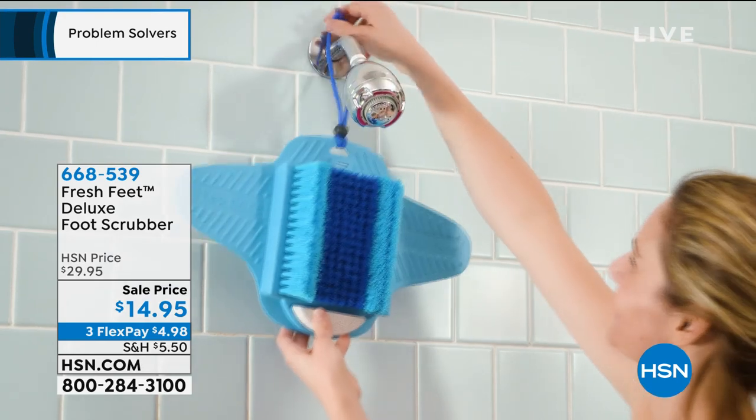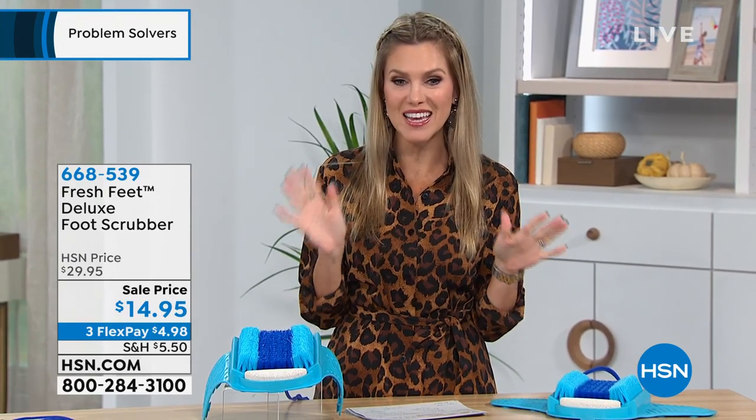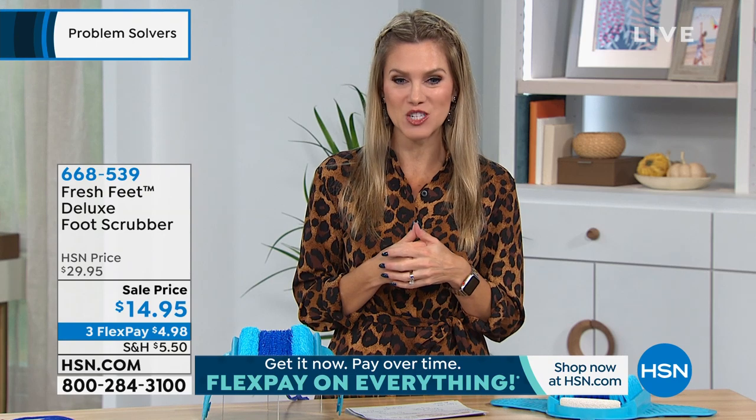What's so exciting is it is on sale — and not just a little sale. It's not 10% off or 20% off — it's 50% off today. It's $14.95. And we have it on three interest-free credit card payments, so if you want to give it a try, it's just $4.98 to bring it home.